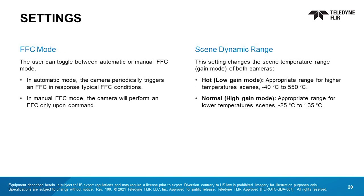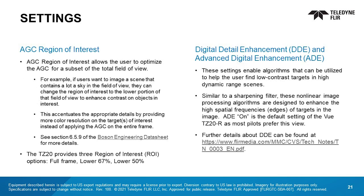The user can toggle between automatic or manual FFC mode. In automatic mode, the camera periodically triggers an FFC in response to typical FFC conditions. In manual FFC mode, the camera will perform an FFC only upon command. The scene dynamic range setting changes the scene temperature range or gain mode of both cameras. Hot or low gain mode is the appropriate range for higher temperature scenes. Normal or high gain mode is the appropriate range for lower temperature scenes. AGC region of interest allows the user to optimize the AGC for a subset of the total field of view. For example, if the user wants to image a scene that contains a lot of sky, the user can change the region of interest to the lower portion of that field of view to enhance contrast on objects of interest. This increases appropriate detail by providing more color resolution on the targets of interest instead of applying the AGC on the entire frame.